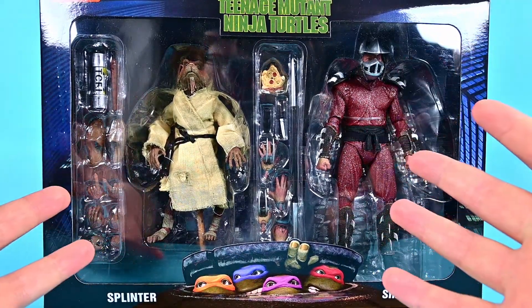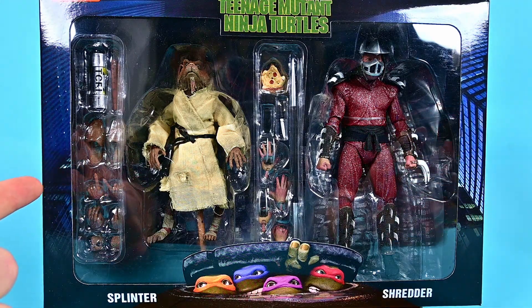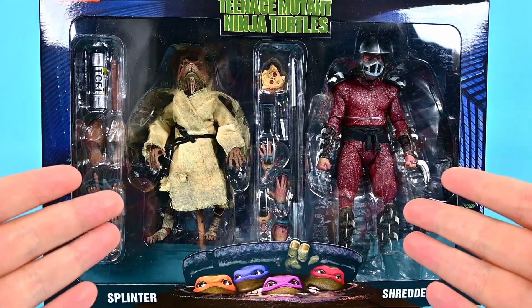I'm excited to open these and check them out. Hopefully they're pretty good because I love the cartoon ones, so hopefully the movie ones will look just as great. Let me go ahead and get these open and we'll check them out together.